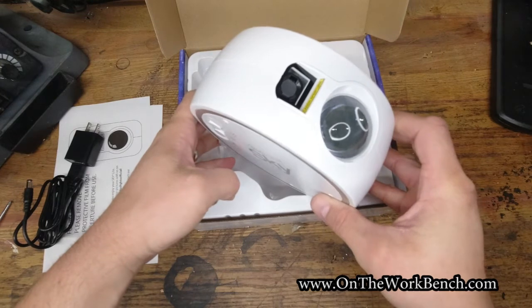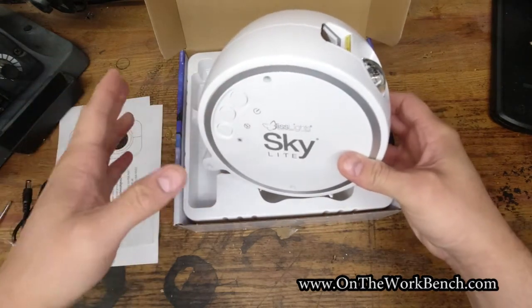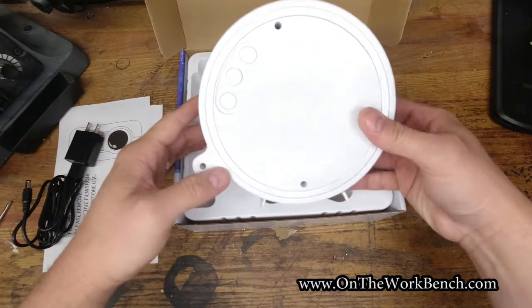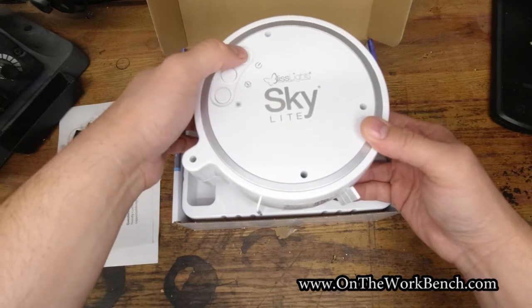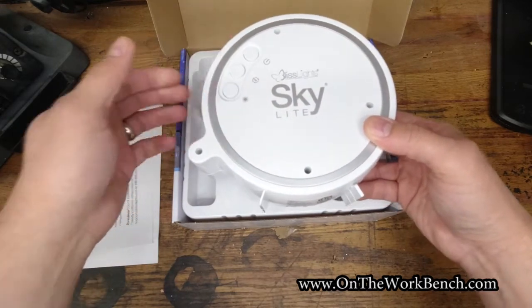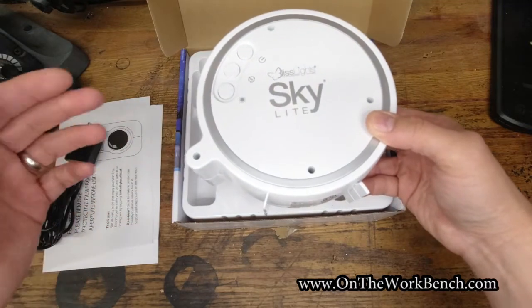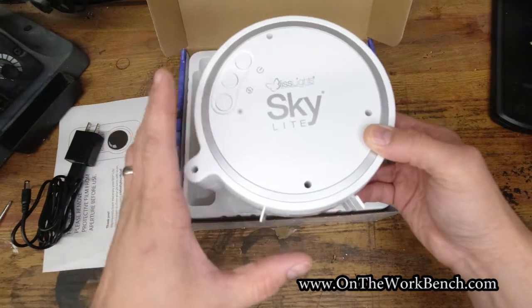Here is the projector. There are two lenses: one for the stars and the other for the nebula that moves. There are a few different modes you can use with this projector. The buttons: the first one on top is a push on/off momentary button — and that is the first issue we're going to have with this if we want to make it smart.